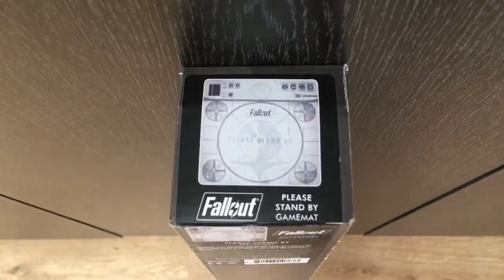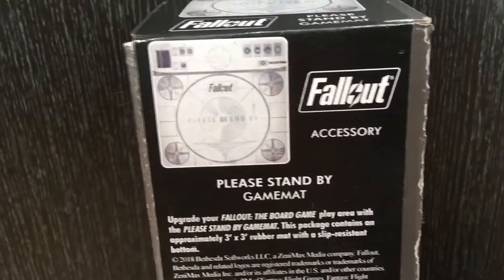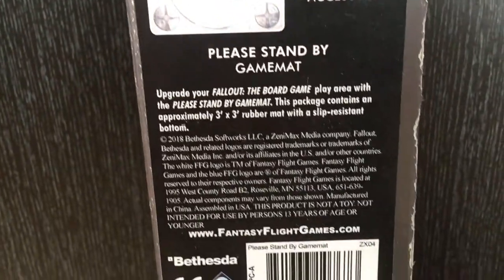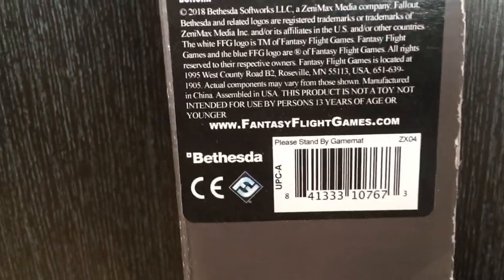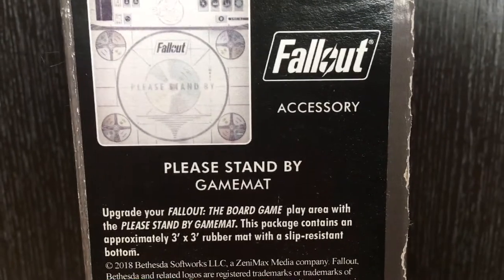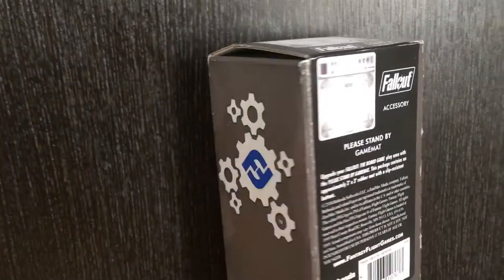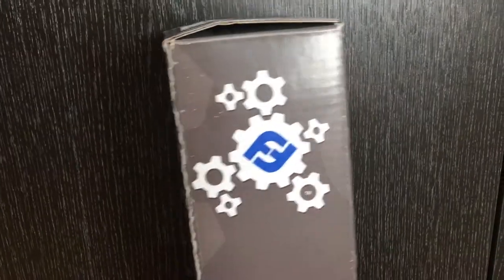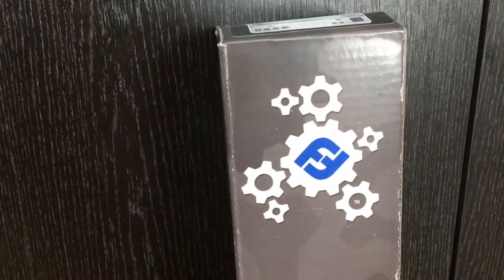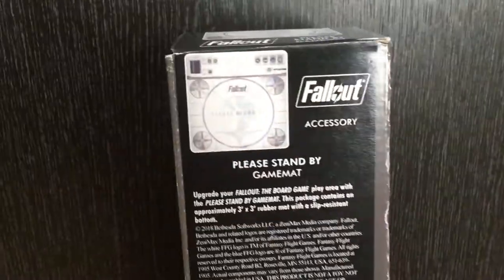So first up we've just propped the box up against a cupboard here. We can see the top of the box and the details on the side. You can see the Fantasy Flight Games details, and it's an official accessory licensed by Bethesda. We have this cog detailing on the side. It's actually a very nice box — it's very sturdy and it's the sort of thing you can continue to store the mat in.